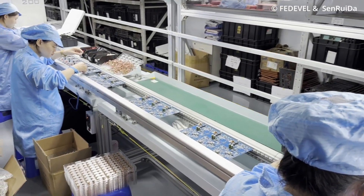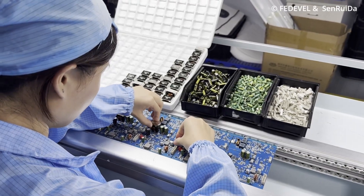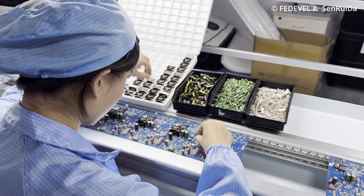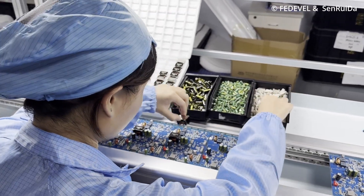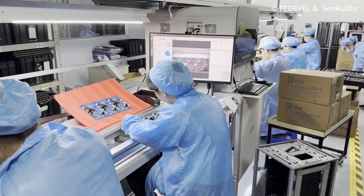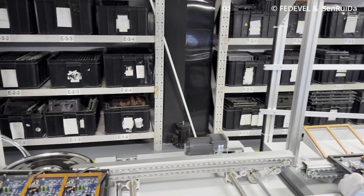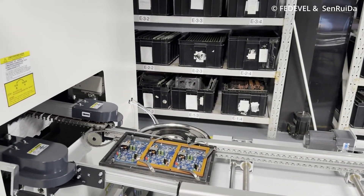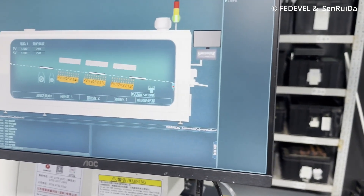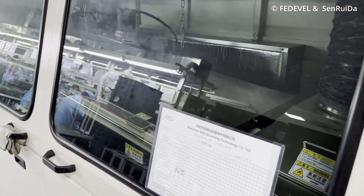Once we have all the surface mount components soldered down, we also need to fit the through-hole components — the components with leads which usually go through the board. Then there is optical inspection again to double-check if all the through-hole components are fitted on the board. Once they are all placed, they go into the wave soldering machine.